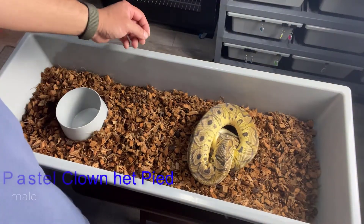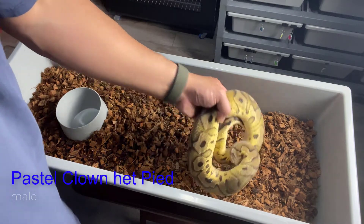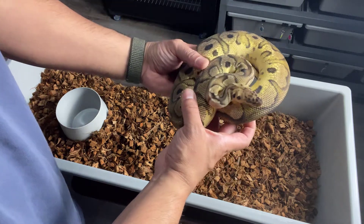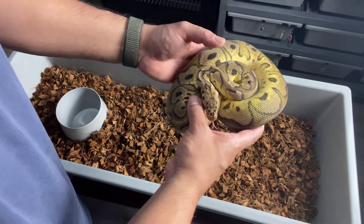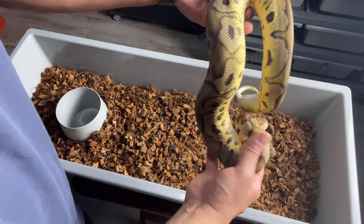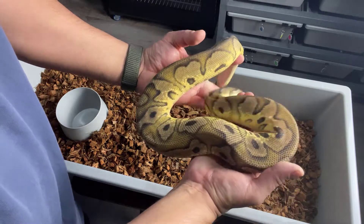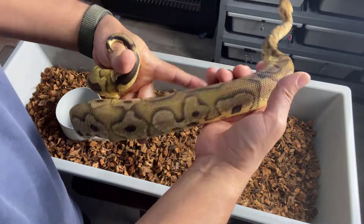So here we have a Pastel Clown, 100% het Pied. It's got a lot of yellows in there around the belly — it's kind of flaming there as well. This is a male, and he has bred this year as well.